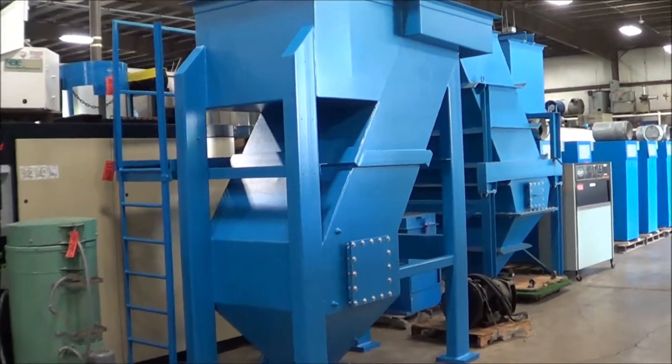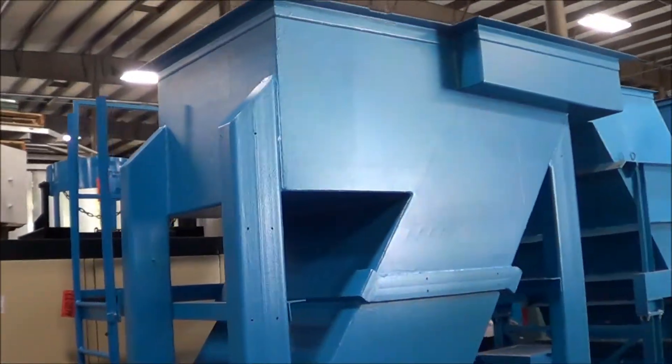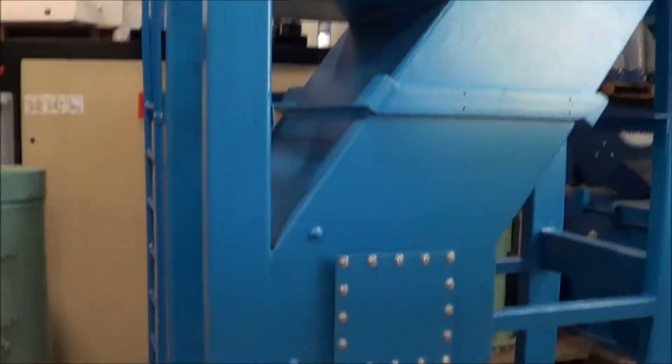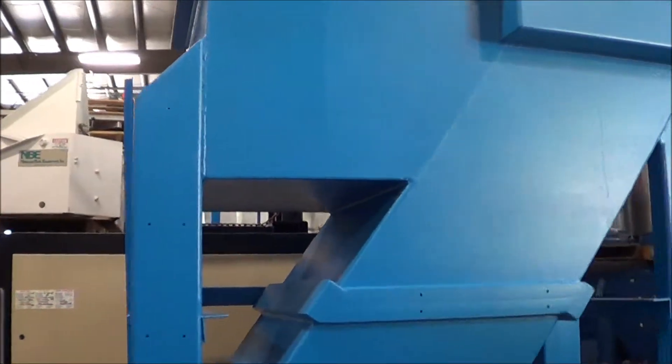You're looking at a Lanco 40 GPM slant plate lamella style clarifier brought to you by Lanco. This clarifier has been completely gone through and refurbished — it's in excellent condition.